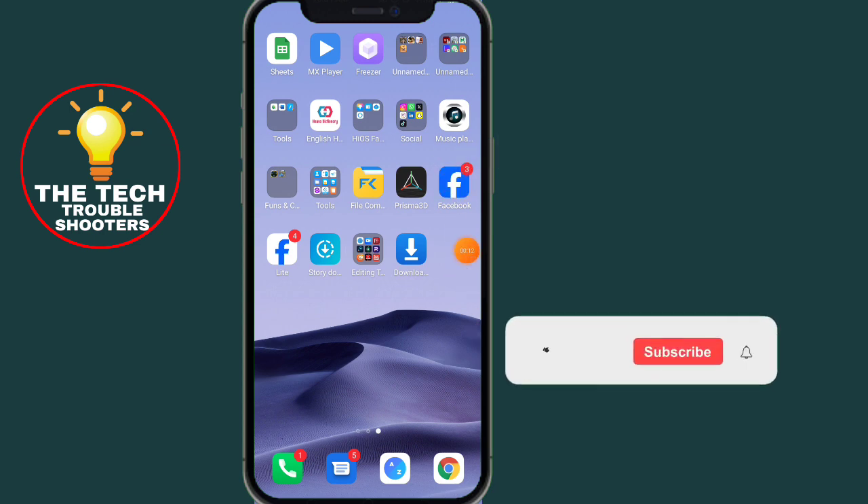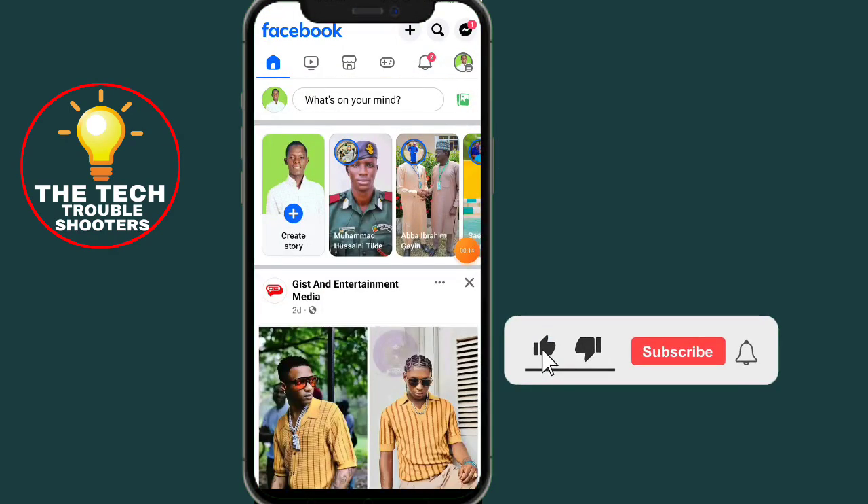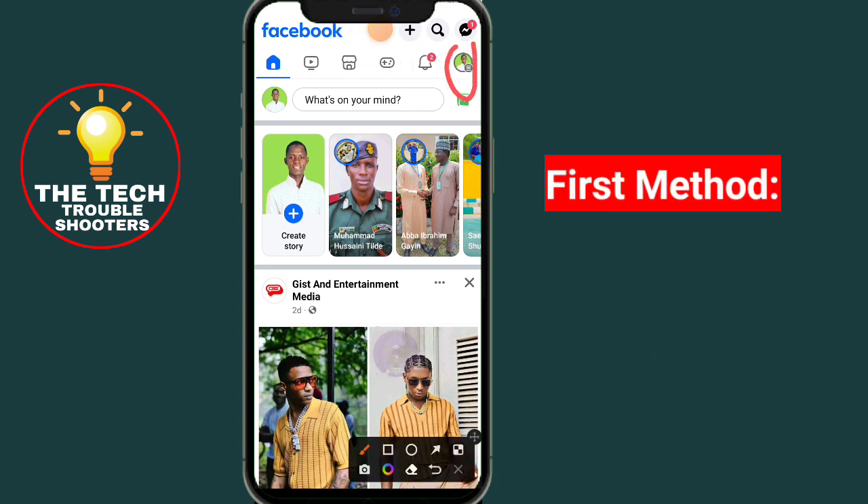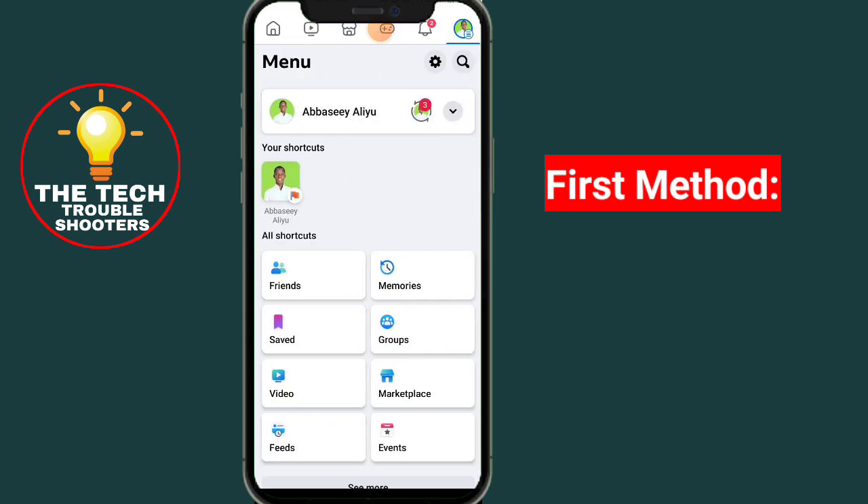Go to the Facebook app. After opening Facebook, click on the three lines at the top right. If you are using an iOS phone, these will be at the bottom. The steps are all the same — click on those three lines.